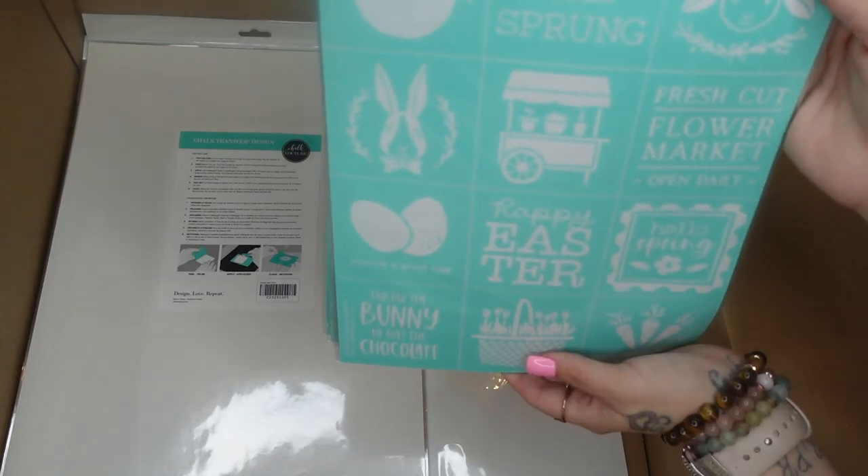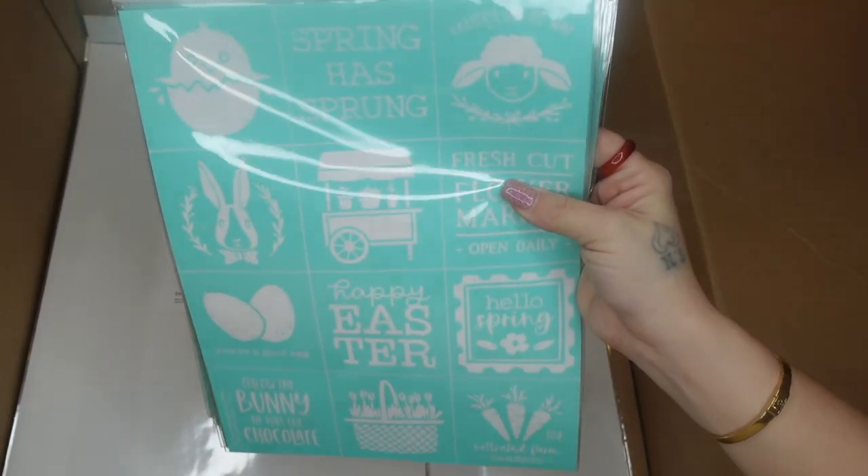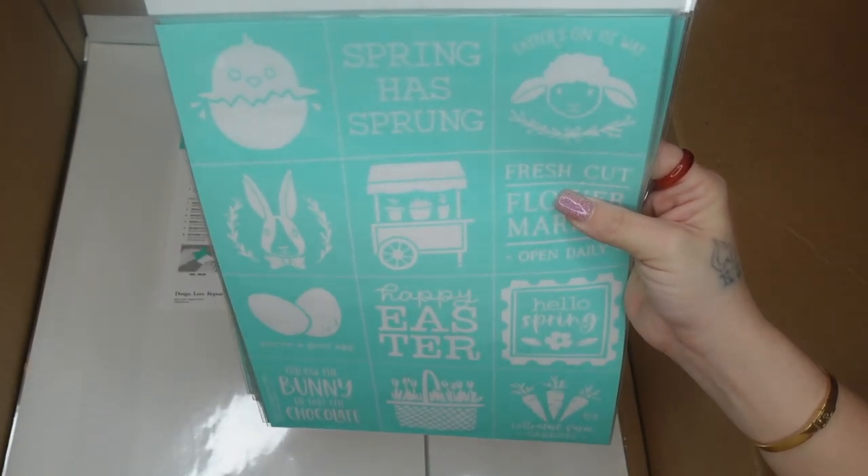The next transfer I picked up — I already used this in a previous video — is the spring minis. Aren't they so cute?